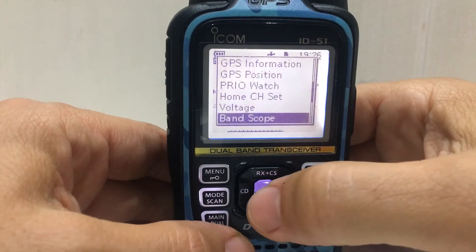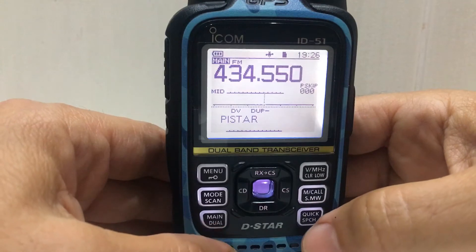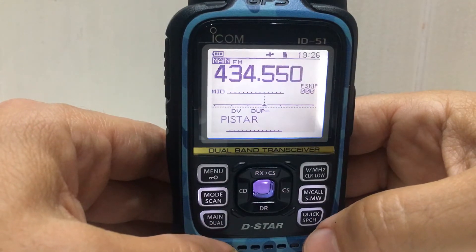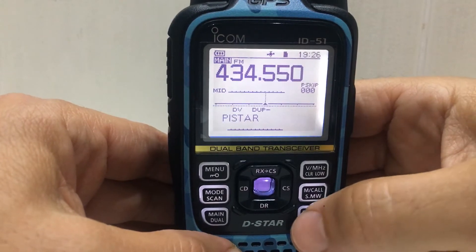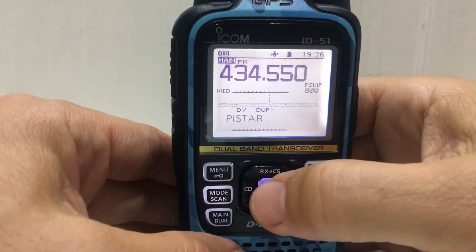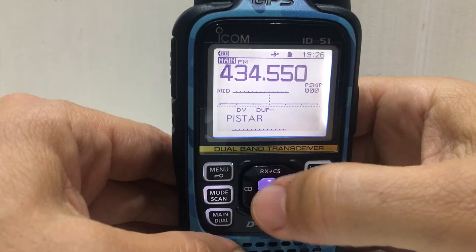Menu, band scope, we'll do single sweep. Well, doesn't seem so effective — we'll do it again. Single sweep, there you go. I wonder if we do it every time we push the button — yeah, it does.